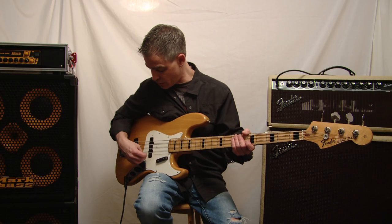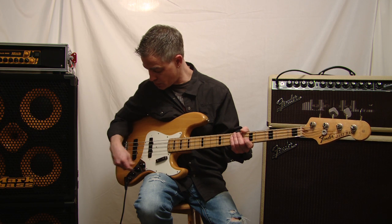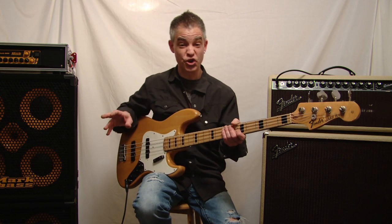Why don't we go ahead and listen to a little bit of the bridge pickup here and see what it sounds like. Probably a little Jaco kind of thing.